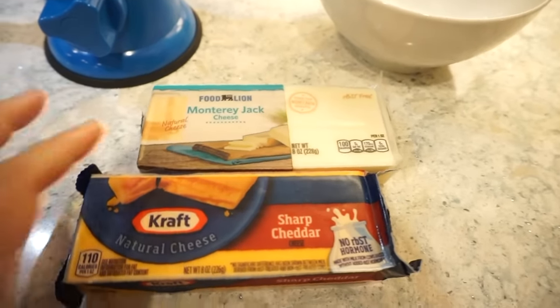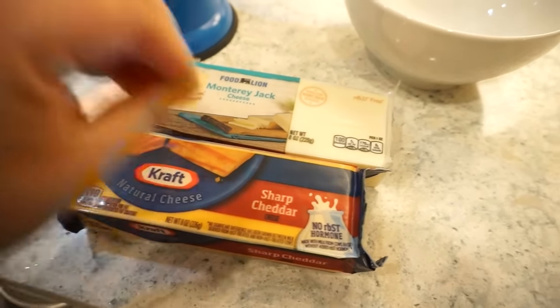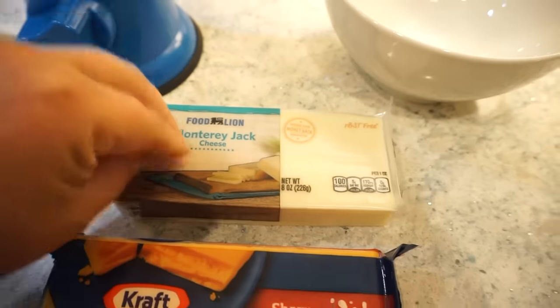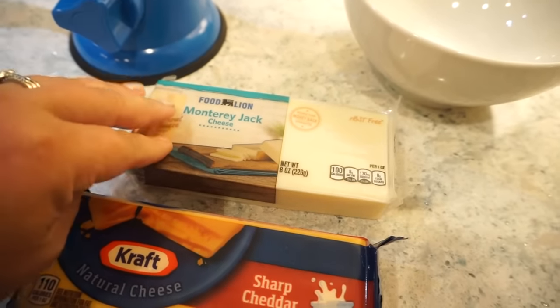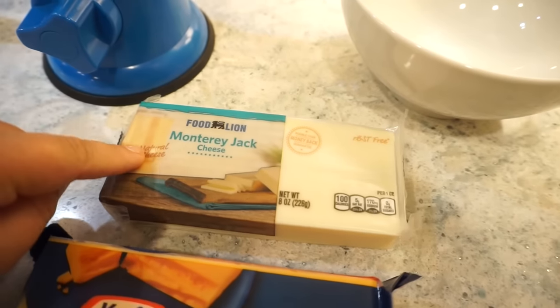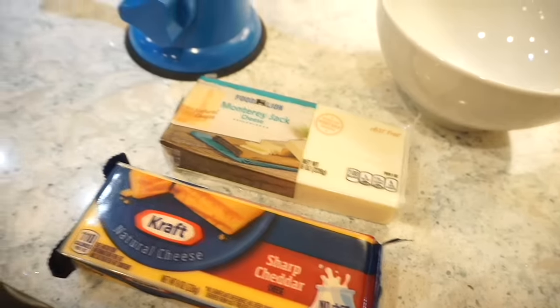For our cheeses: we'll do sharp cheddar in the cheese sauce and then Monterey Jack on top. I'm also going to add some blue cheese crumbles on top of mine because I love blue cheese. Is it actually buffalo chicken dip without blue cheese crumbles? In my opinion, it's not. But if you're not a fan, just do Monterey Jack or mozzarella — you do you.